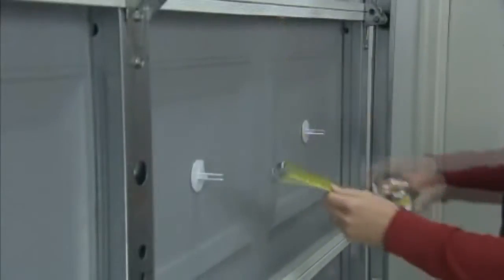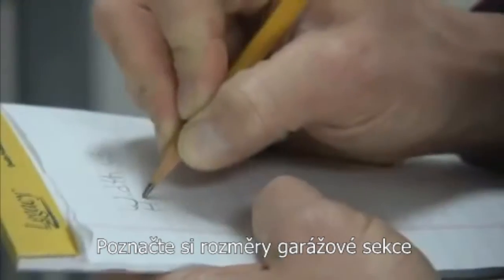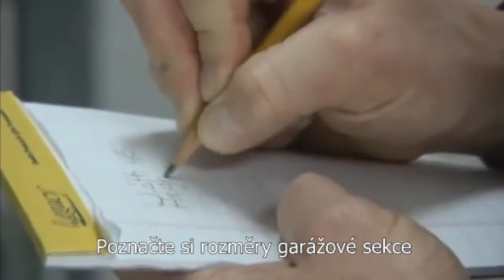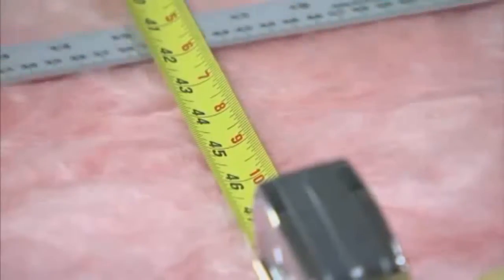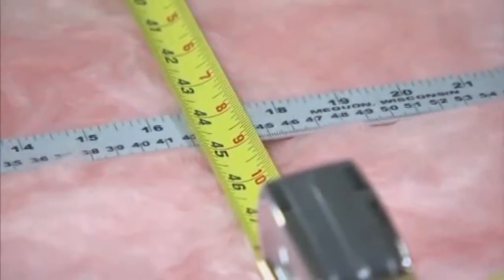Next, measure the height and width of each door panel. Remember, panels are not always the same size. Add about an inch to each measurement to ensure a good snug fit with no spaces or gaps.